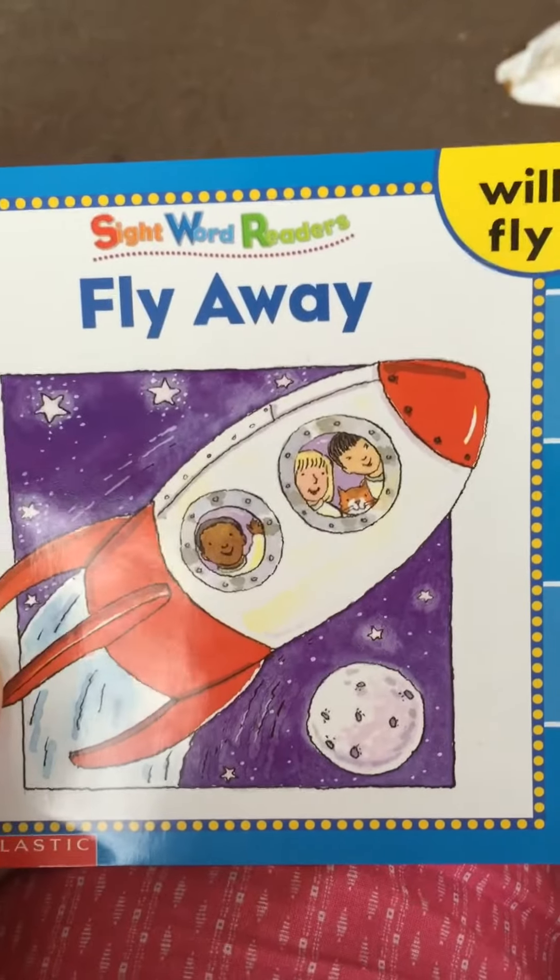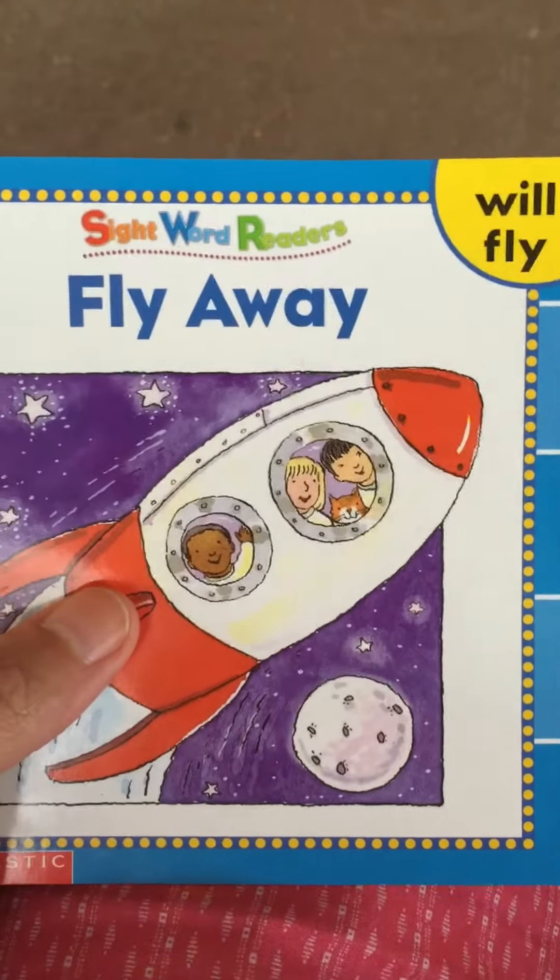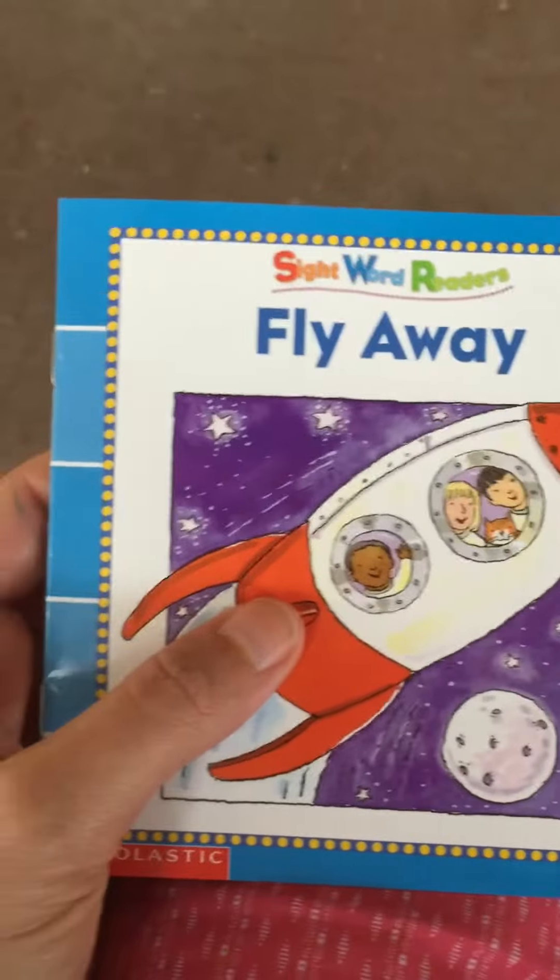All right, boys and girls, you did a great job helping us read Fly Away. We practiced will and fly. Go back and watch the video one more time so you can read it again, okay. All right, good reading!